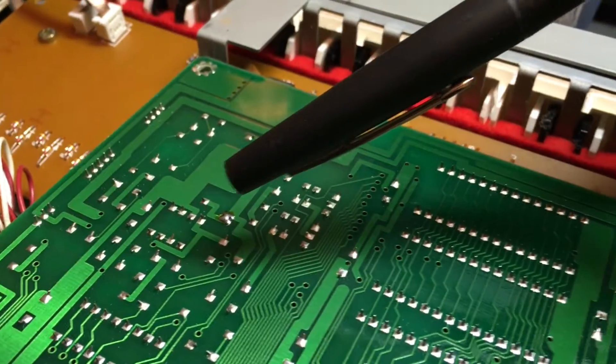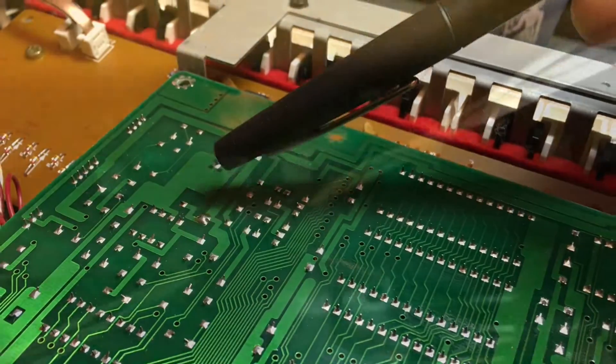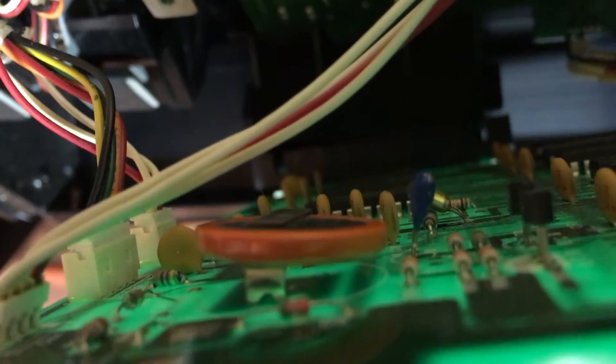Before we flip this over, I want to show you these two leads are the ones that we'll need to remove to replace the battery. If you pull the board up, you'll see there it is — it's soldered into place.